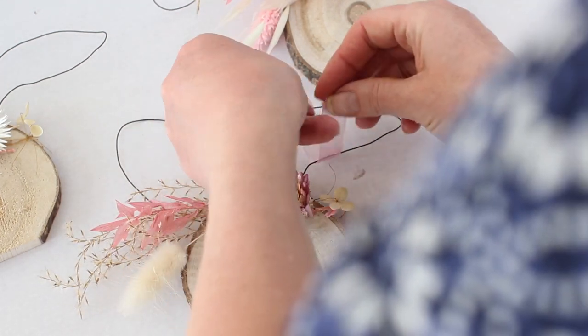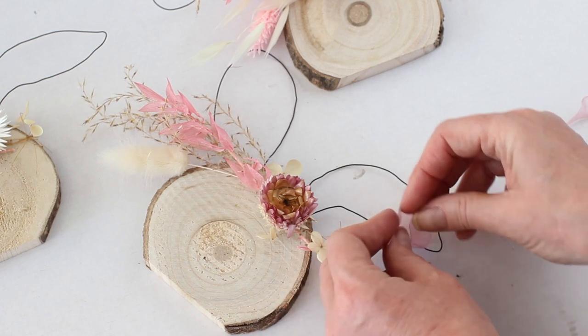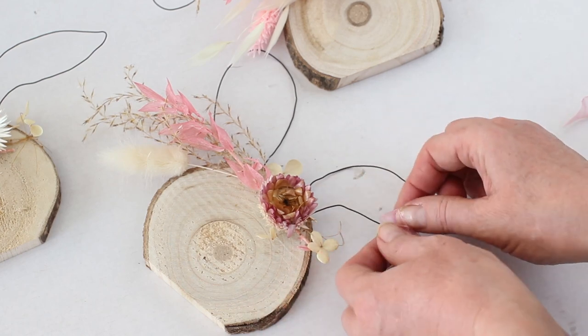Next we add a little bit of simple decoration to the bunny ears. Cut a small length of ribbon and attach it to one of the bunny ears in a simple knot.